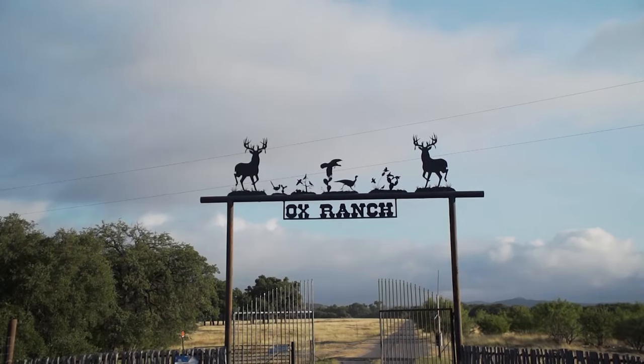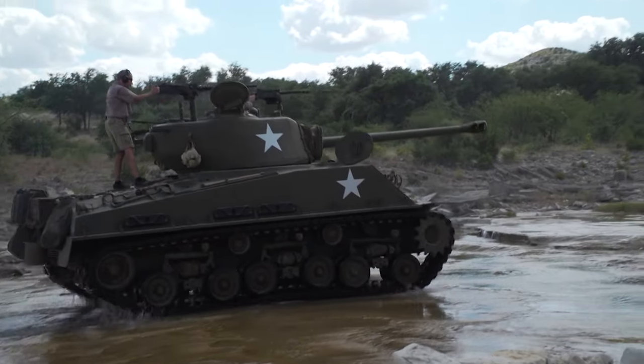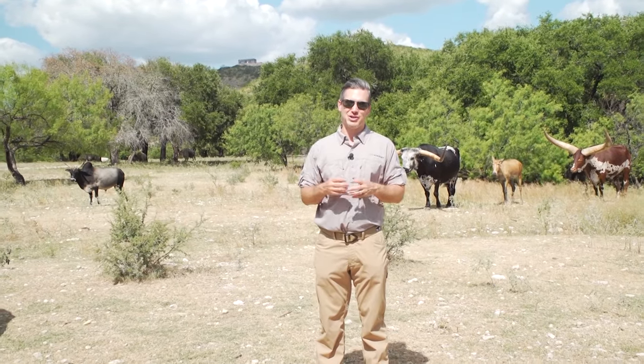Today on GunVenture, we're in Texas — hunting, driving and shooting tanks. America, baby. And much more. Stay tuned.